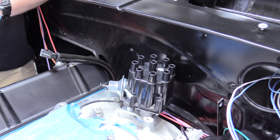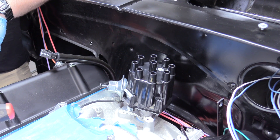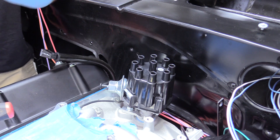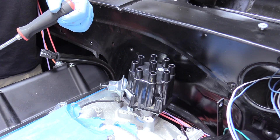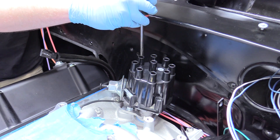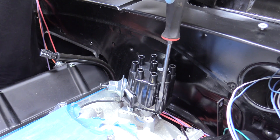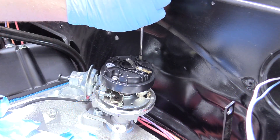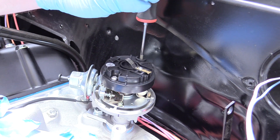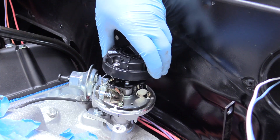This next step applies if you're using points and a condenser like we are. But if you're running an HEI or more modern distributor, they're pretty much plug and play with the little box that comes with it. But we're going old school, so we've got to set our gap on the points. The first thing we need to do is remove our distributor cap — just pushing those down and turning to the left and lifting straight off. I'm going to go ahead and remove the rotor here with a Phillips head screwdriver, just so you can get a better view of what you're doing.